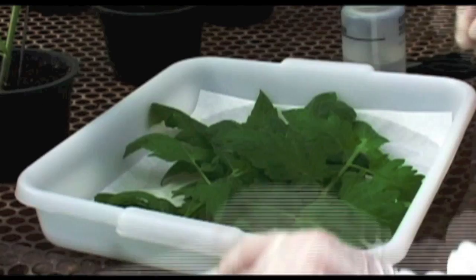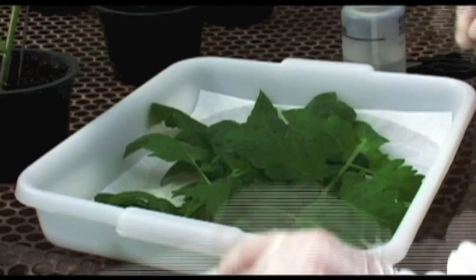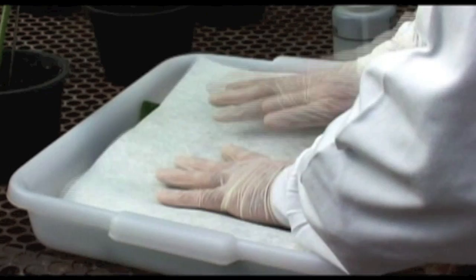The technician uses a plastic tray lined with paper towel and sprays water on it to keep the leaves fresh. At the end, the tray is covered with a further moist sheet of towel.